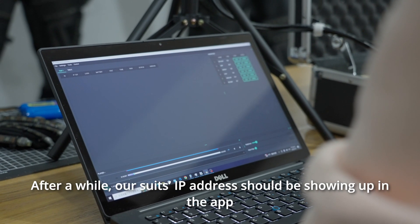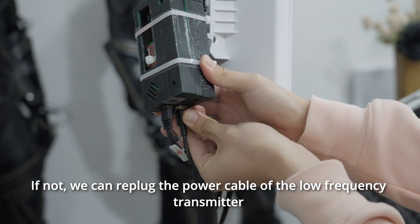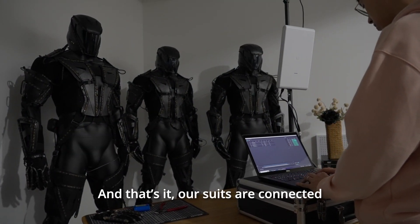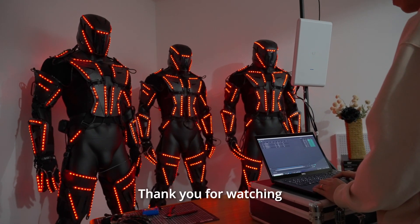After a while, our suit's IP address should be showing up in the app. If not, we can re-plug the power cable of the low frequency transmitter. And that's it — our suits are connected. We will teach you how to use the app in our next video. Thank you for watching.